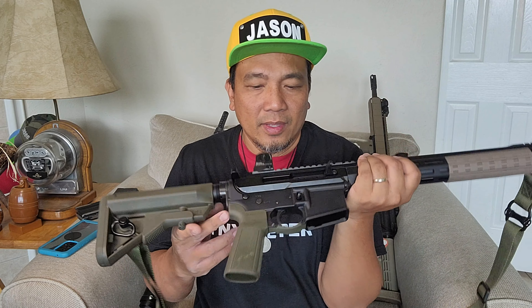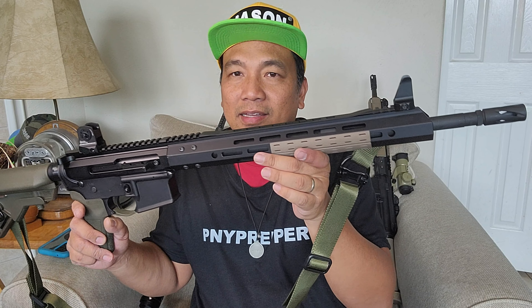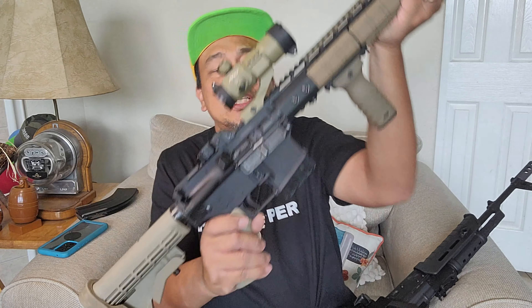Bear Creek Arsenal — this is not sponsored, I bought this with my own money. It's like the love child of an AK and an AR. By the way, this is my PSA GF3, also a love child of an AK and an AR — and that's my very first AR. The lower is PSA; the upper I bought from AKpartskit.com about 15 years ago. The company already closed down a few years ago. So the AR 7.62x39 — love child of the AK and the AR.